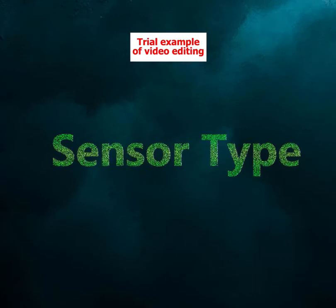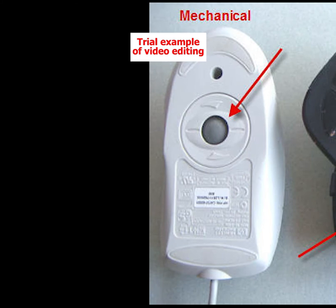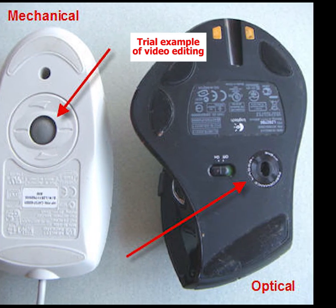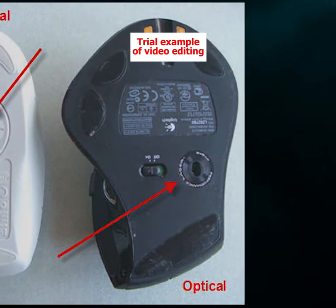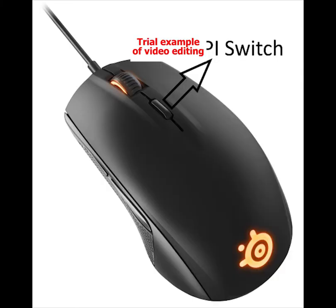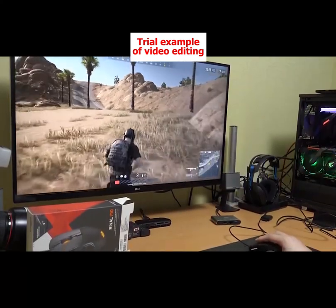Sensor type: There are two main types of mice sensors, laser and optical. Computer mice used to have rubber rolling balls in the bottom that translated physical movements into mouse movements, but those are old and generally not suited for gaming. CPI/DPI: CPI stands for counts per inch, and is essentially a measure of how much movement your cursor on the screen will move per one inch of physical mouse movement. So if your mouse has a CPI of 6,000, then the mouse cursor will move 6,000 counts for every physical inch the mouse has moved. In other words, CPI is a measure of how sensitive your mouse is.